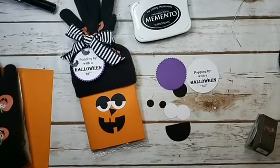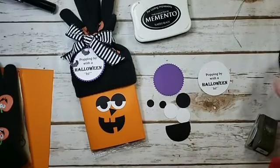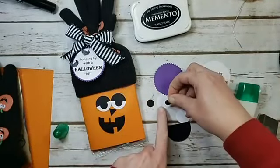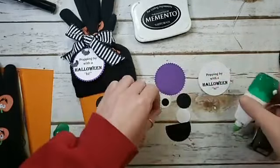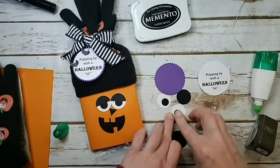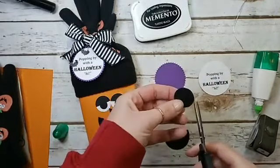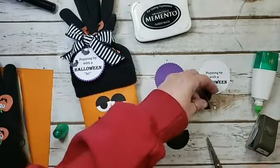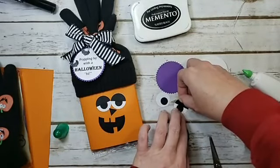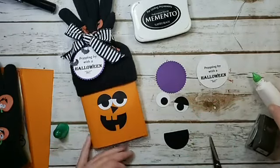Now let's get these pieces adhered together. I adhere the eyeballs to the whites of the eyes — I like to do them a bit off-center, it gives them character. It's funny how rearranging the pieces of their faces shifts their expressions. To finish the eyes, take the one-inch circle, cut it in half, and use a little multi-purpose liquid glue to give him eyelids. It makes them look a little tired — this pumpkin's been up too late on Halloween!